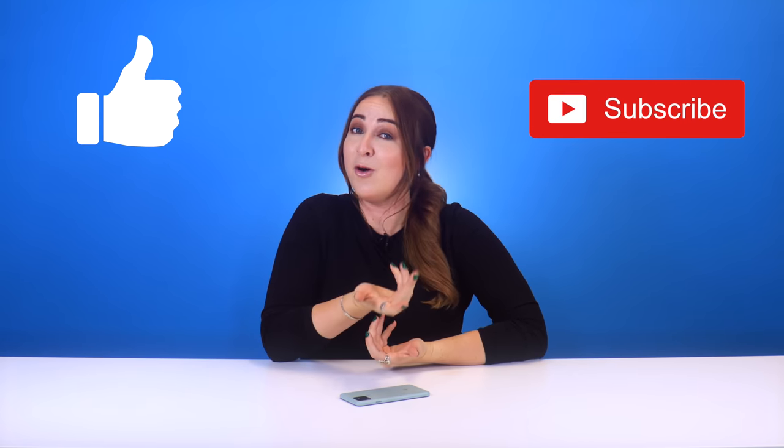If you enjoyed this video, don't forget to like and subscribe, or check out some of my other videos. Thank you guys so much for watching and I will see you in the next one. Toodles!